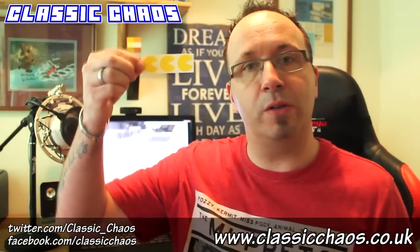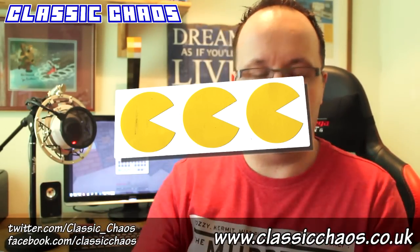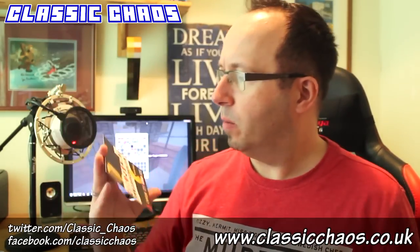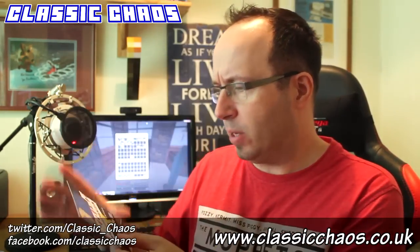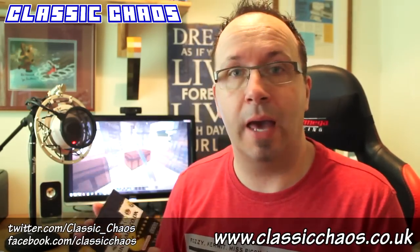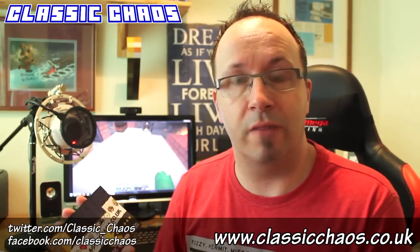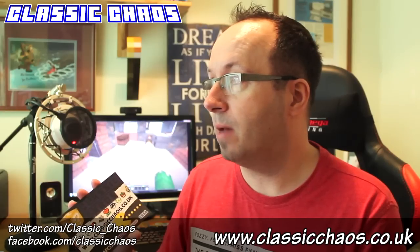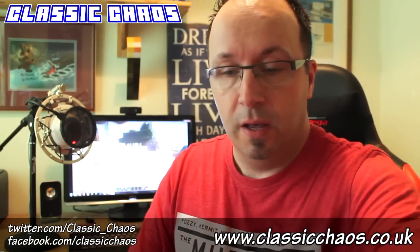Classic Chaos do retro goodies, which for me being of a certain age is what interests me, so I thought I'd get one of their boxes and see what we have. The first things we've got here are a few Pac-Man style stickers. There's also a Classic Chaos postcard — it's £19.99 every month, dispatched on the 18th. Free delivery in the UK and Ireland. Check out their website at classicchaos.co.uk — they've got a brand new website. You can also follow them on Twitter and Facebook; I'll have all the links on screen.